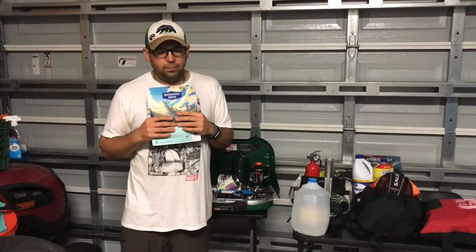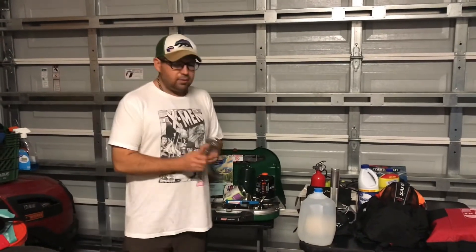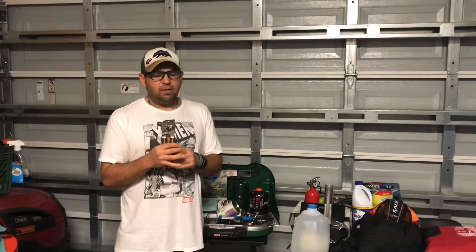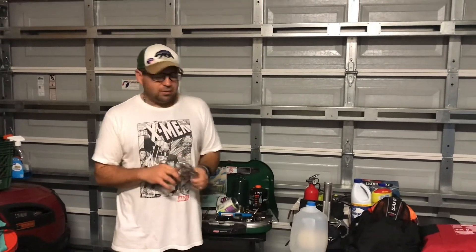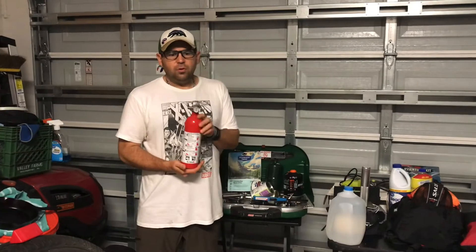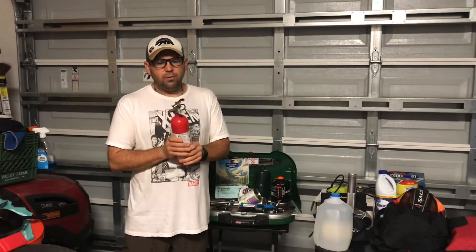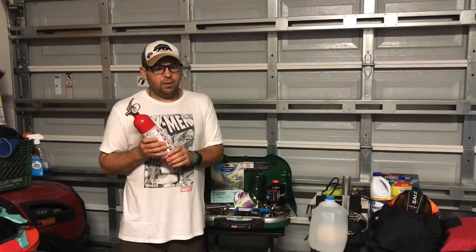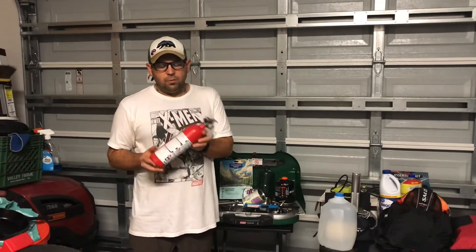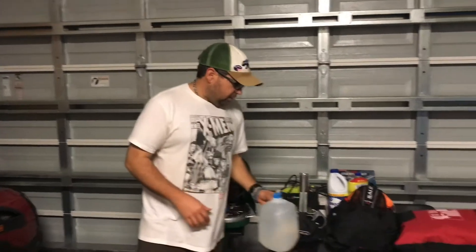Last thing on food: make sure you have a can opener, because if you have a power outage and only have an electric can opener, you won't be able to open all those canned goods. While we're on the topic of cooking, another important item is a fire extinguisher. You should have one in your kitchen, one in your garage, and one near your backyard grill. Fire extinguishers are about fifteen to twenty dollars, so it's worth having four or five of them around your house.